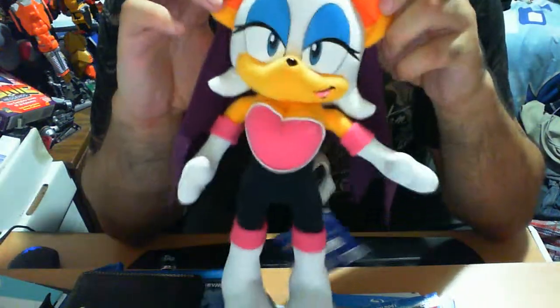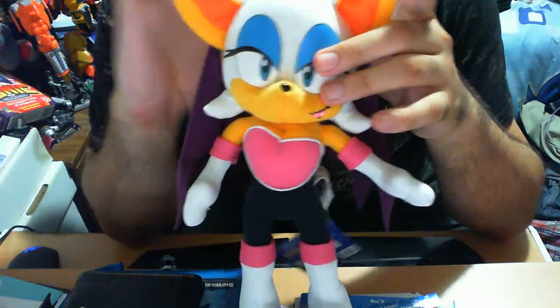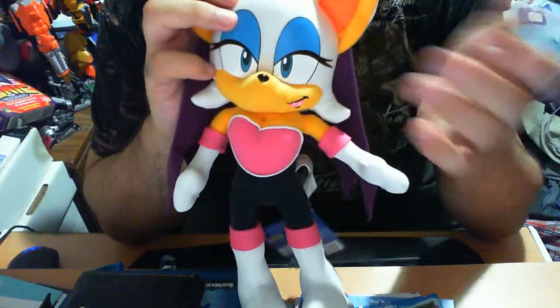This is Rouge the Bat. For those who may or may not know, she is a character whose design first appeared in Sonic Adventure 2. She has made other cameos and was playable in several games such as Sonic Heroes.